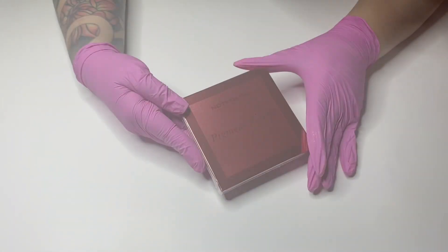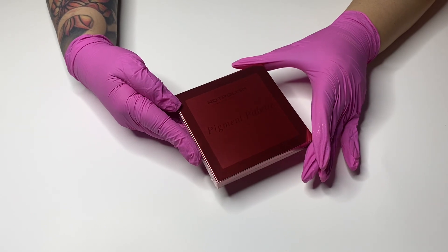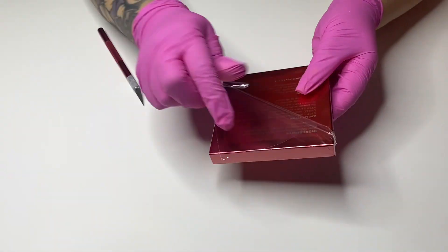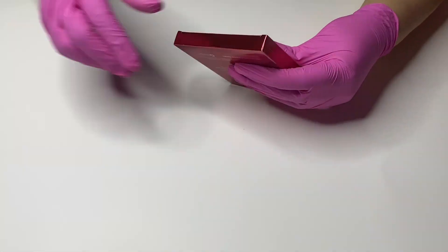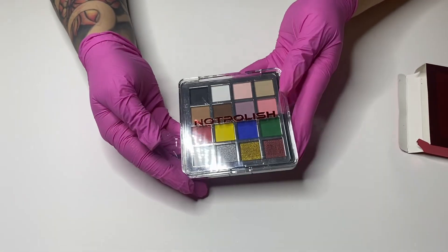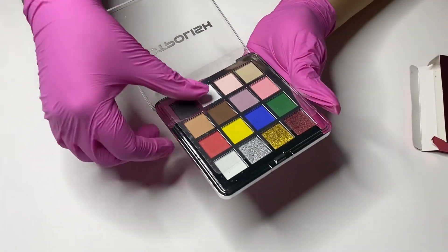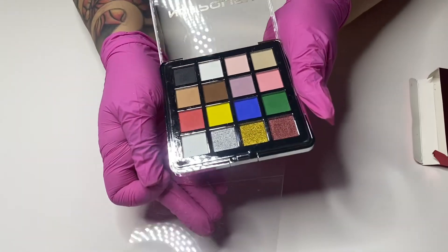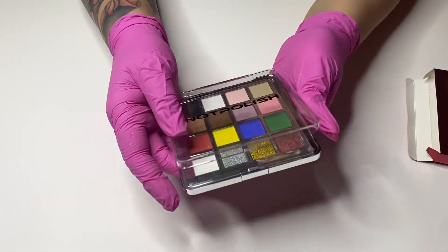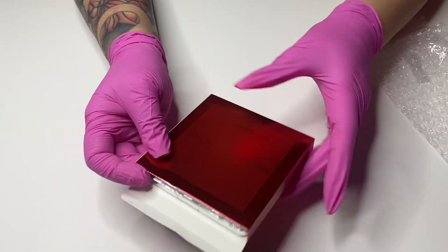I couldn't resist getting my hands on this new pigment palette — it's brand new! I hope you either already have it or you're running to get it. Let me open it for you guys real quick. Look at the colors! Let me know in the comments if you would like to see a tutorial of me using this palette, so you can see how great the colors are and how many cool designs you can create with it.